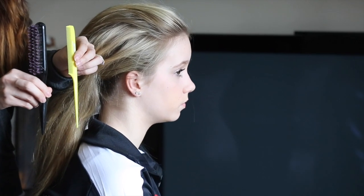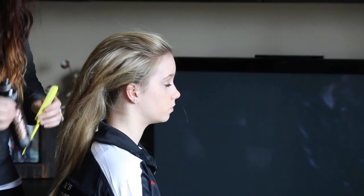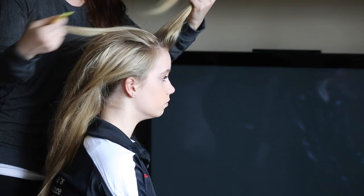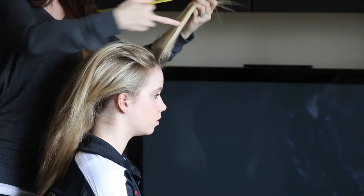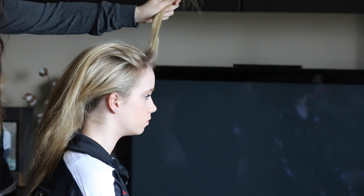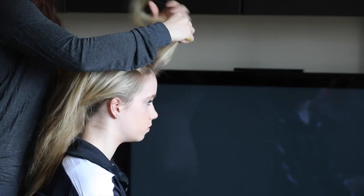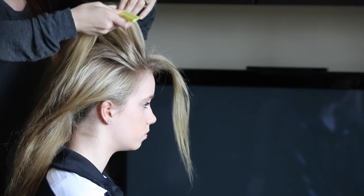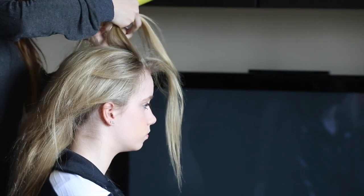Then take either your backcombing brush or a regular comb with a rat tail on the end, along with some backcombing spray — I like this from Redken, it's called Quick Tease 15. To back comb, hold the hair sections up tightly, spray the backcombing spray, then take your backcombing brush or comb, starting at the root and comb down toward the scalp, working up to the middle of the hair shaft.